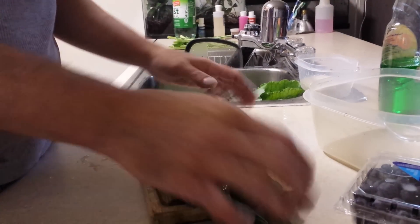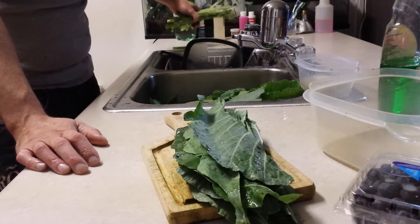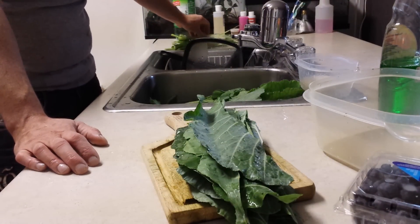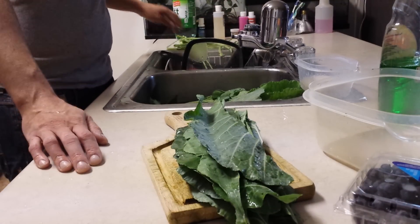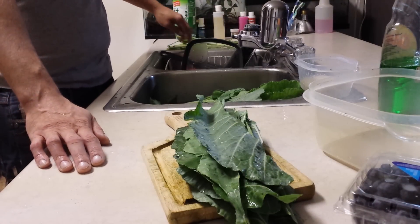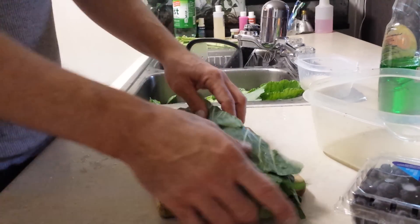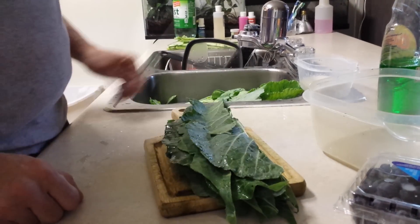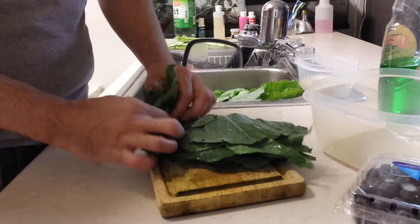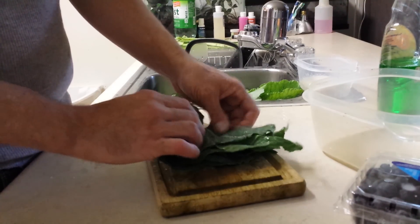I've cut a nice little stack. Like I said, I keep all the stalks over here — you don't want to feed this to your beardies, this is for your feeders. So just put these aside, don't throw them away. If you have a feeder bin, that's the best place for them. I get the leaves, line them all up in a nice little stack, bring my knife out, and I'm going to roll this up like a burrito — a nice lined-up burrito.